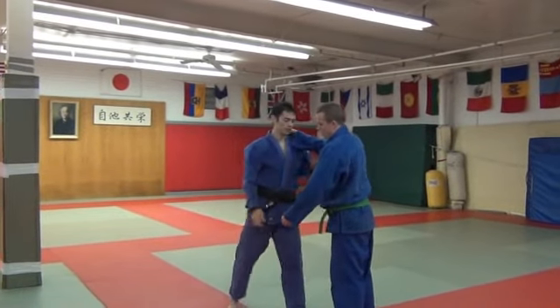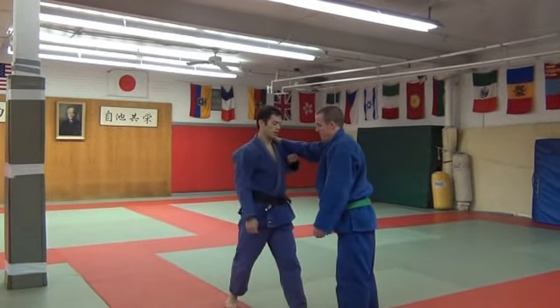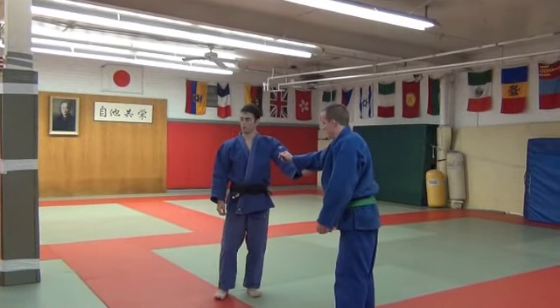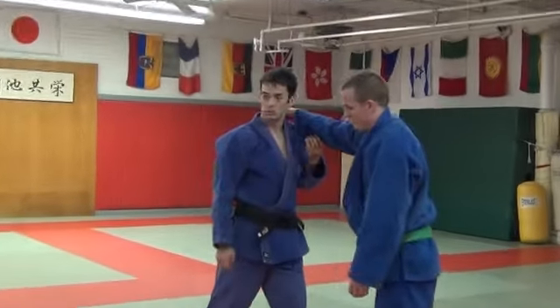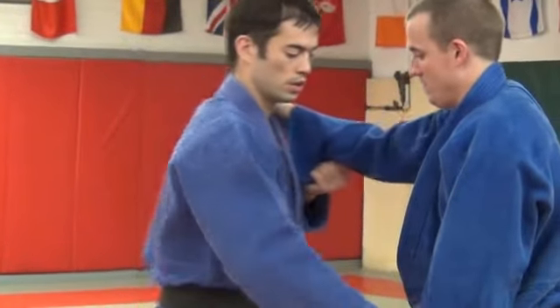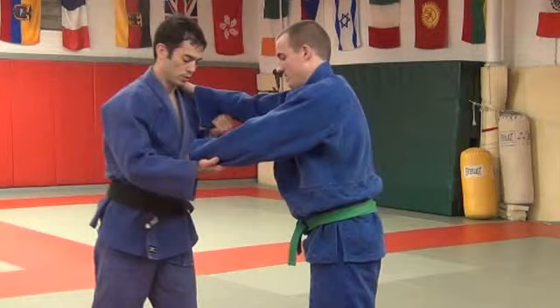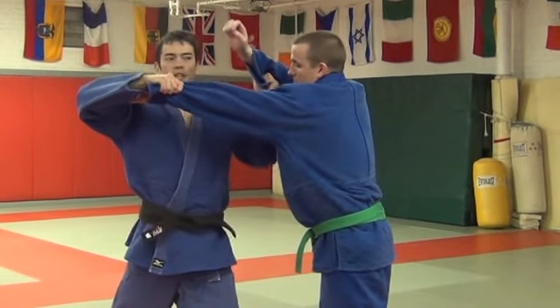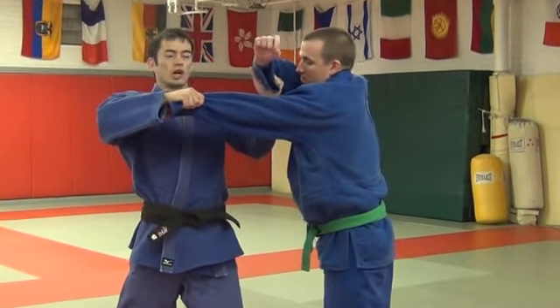The other hand — this is key. The other hand grabs like a normal grip, just like a normal grip, except that it brings it closer. We'll start by doing it this way. It's the same step — one — and then this hand pushes across.